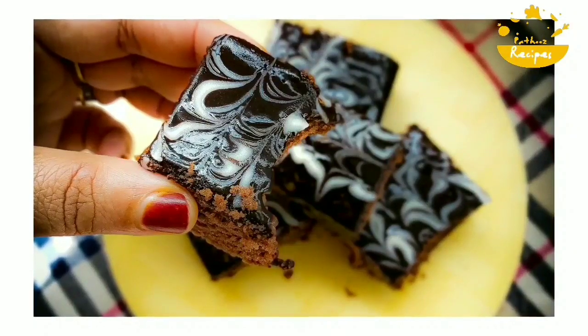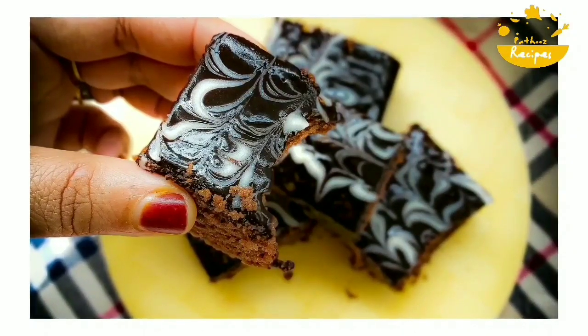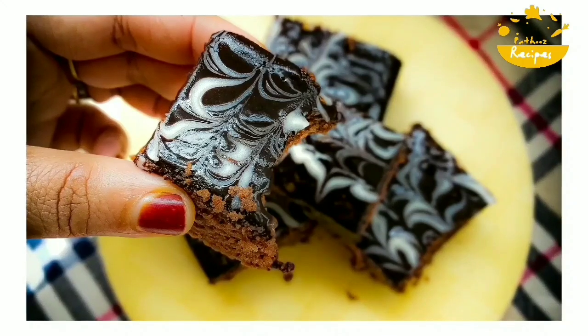Hi friends, Assalamualaikum. Welcome back to my channel. I am ready for a chocolate brownie cake.